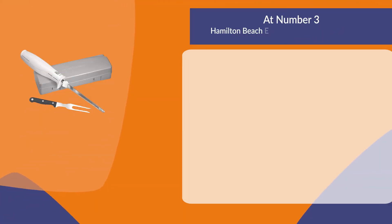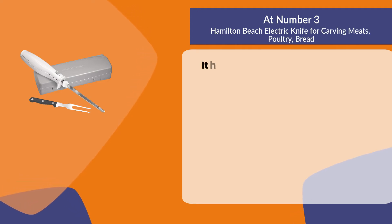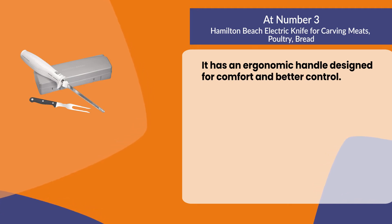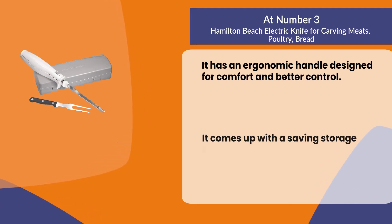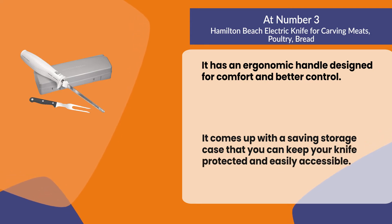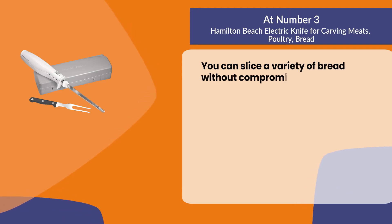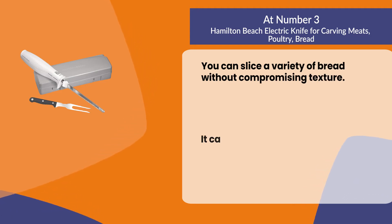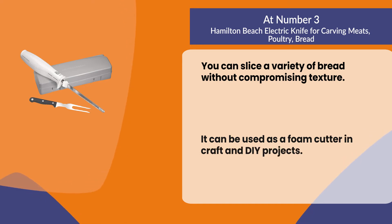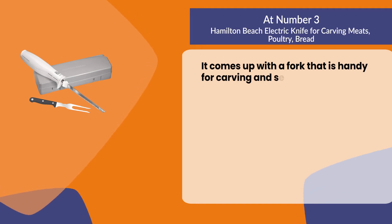At number three, the Hamilton Beach electric knife for carving meats, poultry, and bread. It has an ergonomic handle designed for comfort and better control. It comes with a saving storage case to keep your knife protected and easily accessible. You can slice a variety of bread without compromising texture, and it can be used as a foam cutter in craft and DIY projects. It also comes with a fork that is handy for carving and serving.